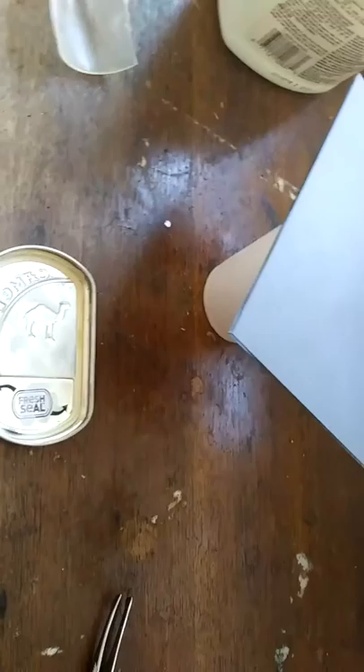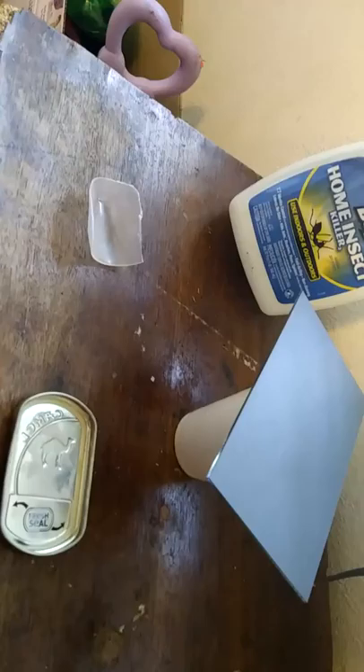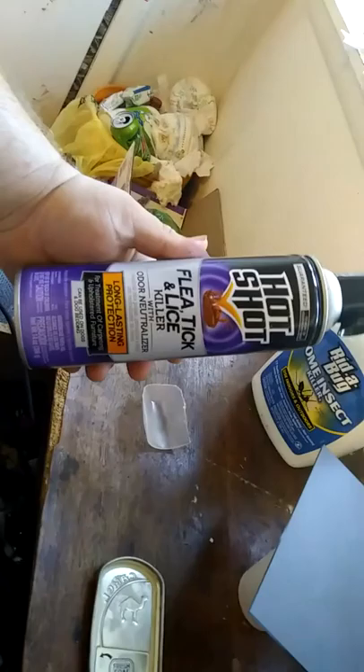Alright, what is up you guys, got another video here today. We're going to do a review on Ready Bug home insect killer for indoor and outdoor uses — up to seven month control — and Hot Shot flea, tick, and lice killer with long lasting protection.